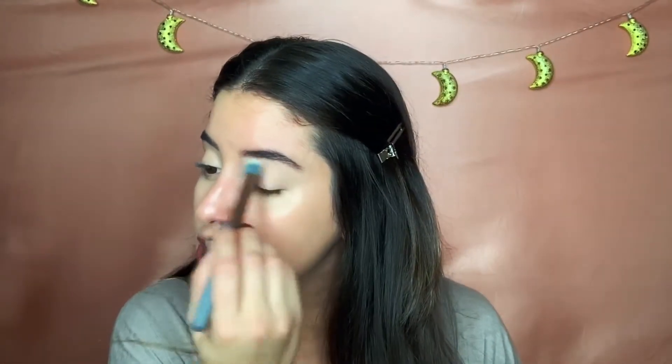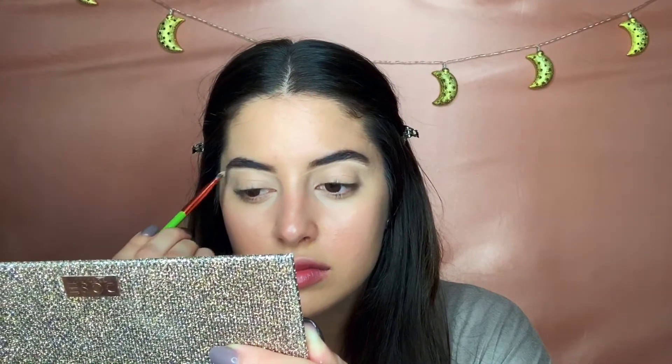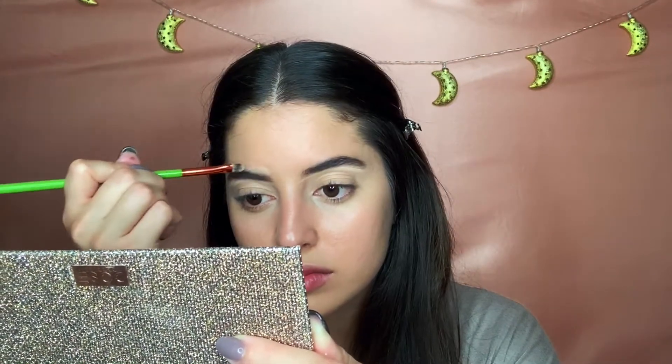Now I'm going in with a Real Techniques brush to help smooth out the concealer I put down. Now I am carving out my eyebrows just a little bit to help define them more, using my Flower Beauty Light Illusion Concealer once again.